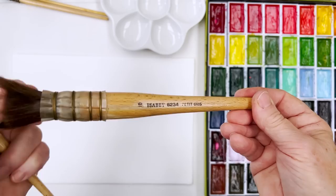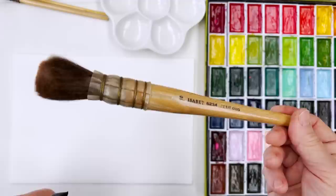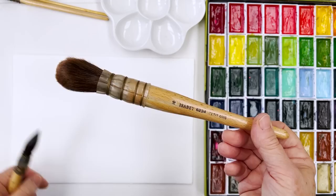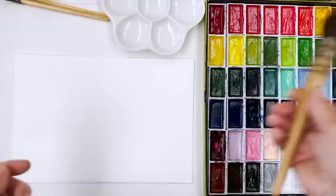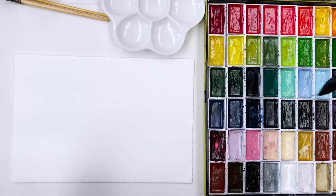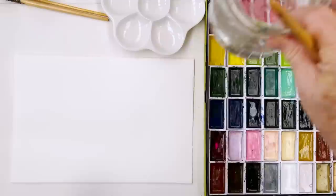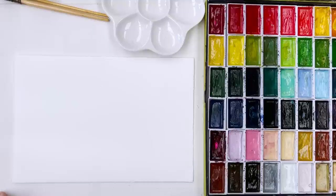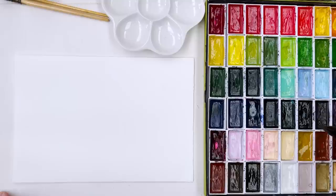That big brush will hold like half a teacup full of water and paint, which is one good reason for using cheaper paint. If you're using very precious Daniel Smith or Winsor & Newton, you might not want to splash around with a big brush like that. But with Kuretake, why not just sling it on the paper and see what happens. I've got two big jars of water — one dirty and one clean — and I rinse first in the dirty water, then in the clean.